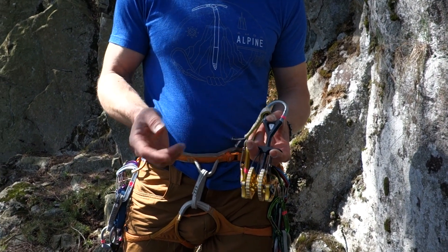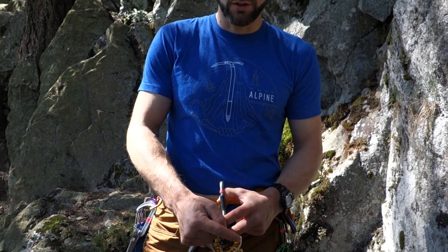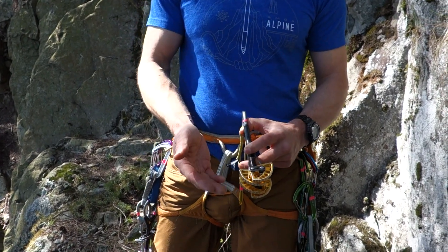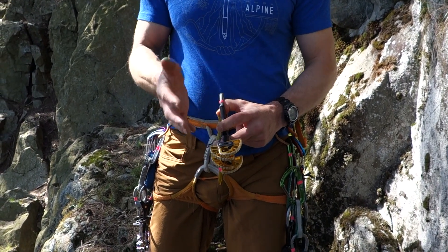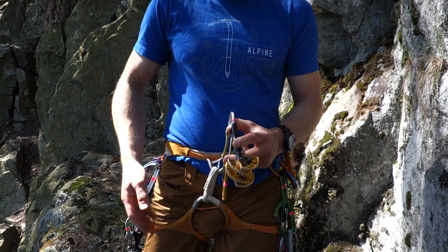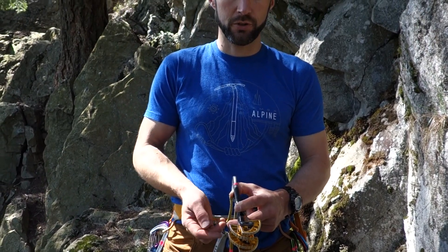Thicker lobes will also increase the cam's weight, so there is a trade-off. You can also see these lobes have a lot of material removed — this is a Black Diamond ultralight cam, allowing it to weigh much less. The aluminum they use is a little lighter weight but not quite as sticky as heavier materials that smaller cams might be made from, such as the Totem Basic.